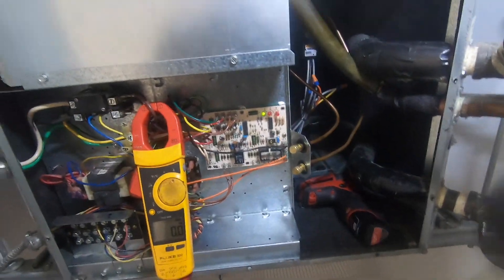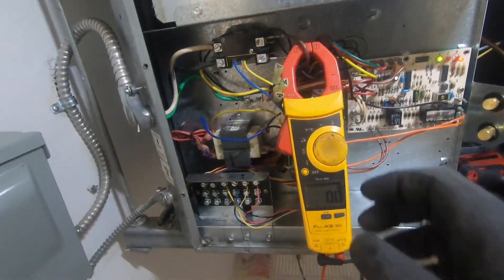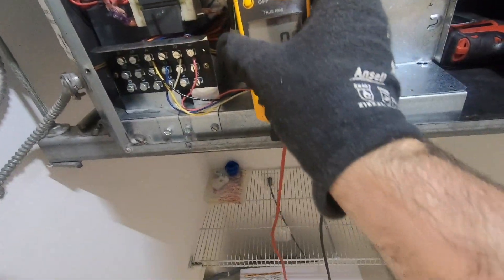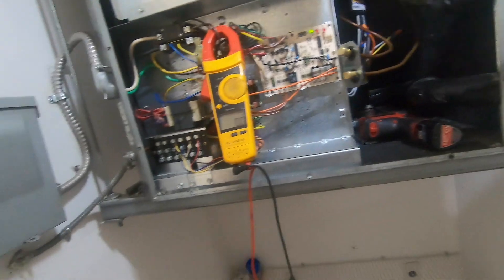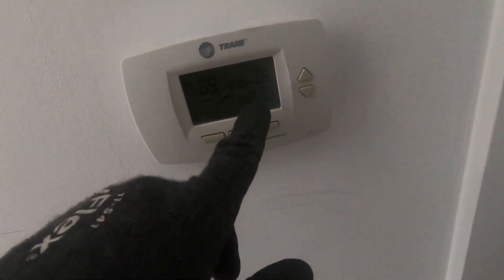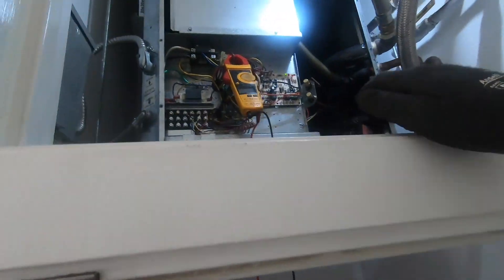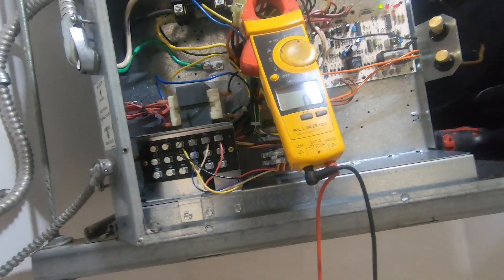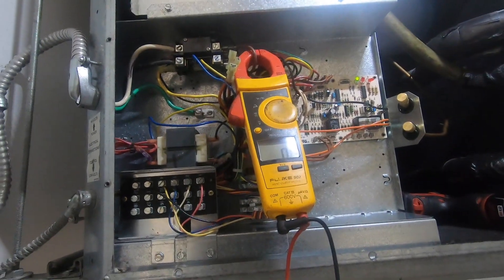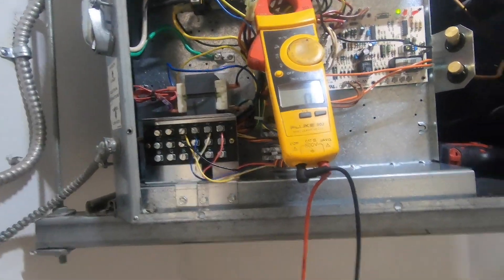Fan started. Right now we're in wait mode. Let's go to max. The power sounds like it's going through. Red light is gone, so that must be moving from the thermostat now.